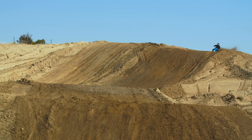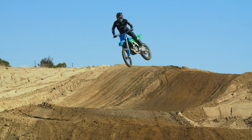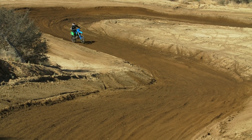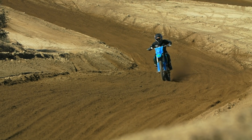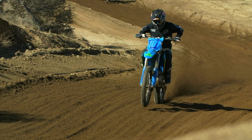He suited the suspension to me, and it's definitely more progressive — it has more of a racy feel. If I'm just cruising, it feels a little more harsh than stock, but the minute I start pushing hard, it's more stable and planted. I can push into stuff harder and it doesn't blow through like the stock stuff might. It's a very racy setup, so I just have to ride it hard to make it work.